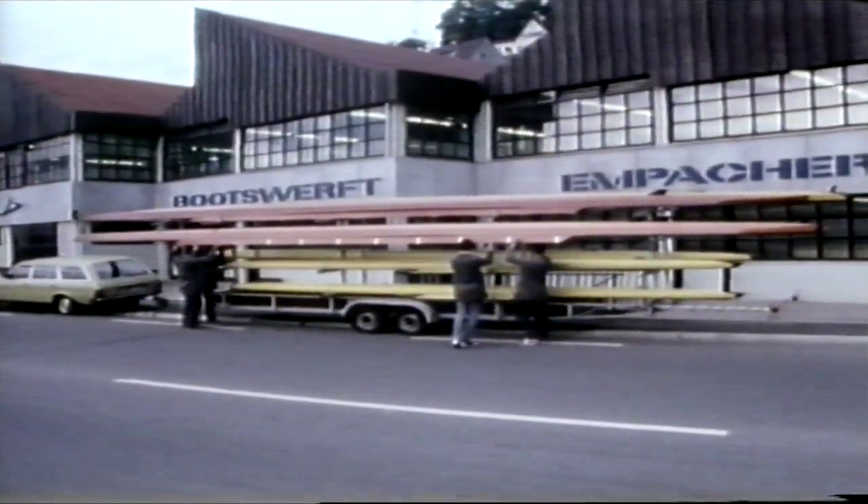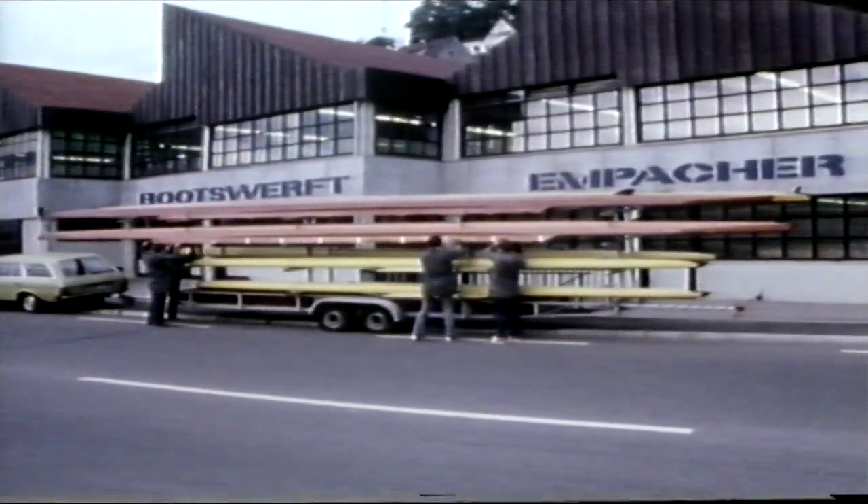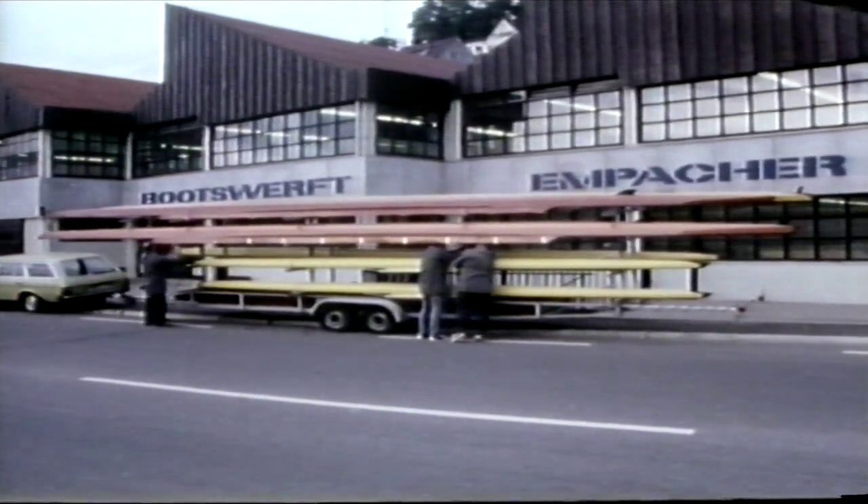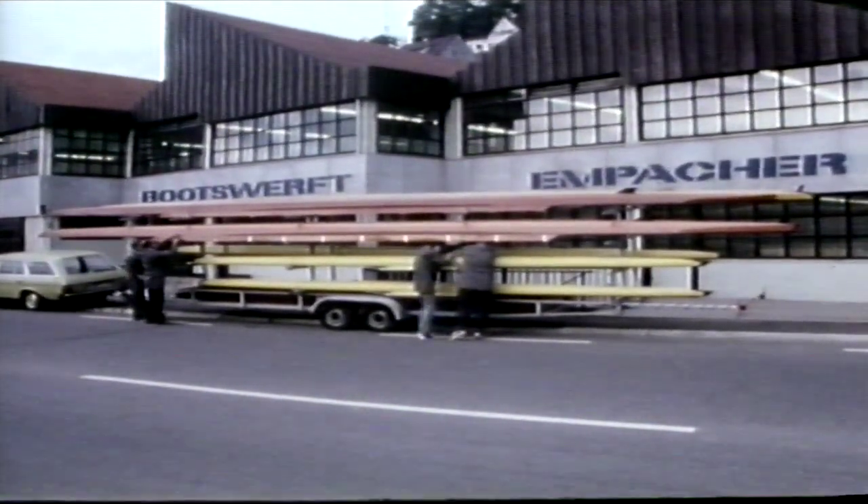We couldn't show you the research and development in this film, or the constant high technology improvements that Empacher makes in the interest of rowing. But the oarsmen are aware of them too, through their successes.